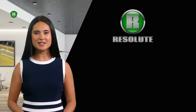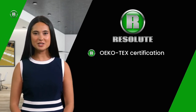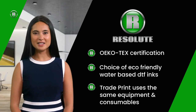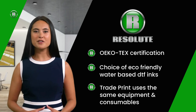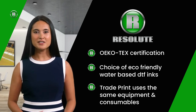For your peace of mind, the DTF process compared to most other garment decoration processes is one of the most eco-friendly. All Resolute's consumables are Ecotec certified. We are one of the few DTF companies that offer a choice of which DTF inks you can use. Our trade print service uses the same printers and consumables, printing all day every day — we can print anything up to 300 meters a day in our production showroom. This proves the reliability and longevity of our DTF systems when maintained correctly.